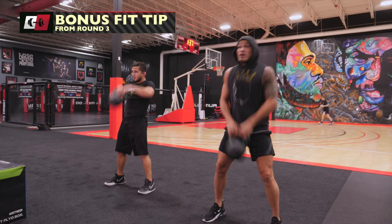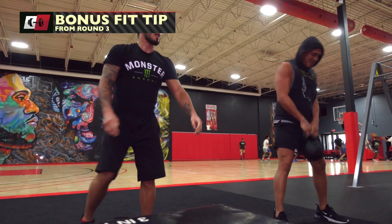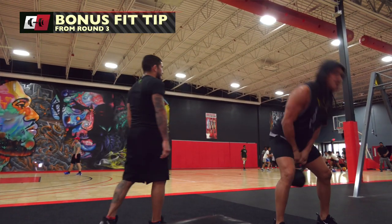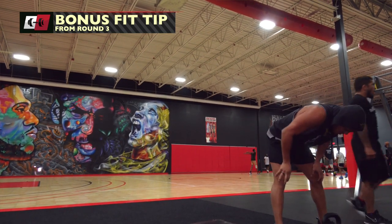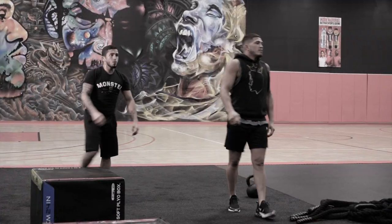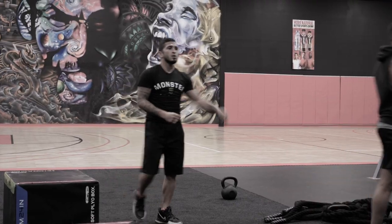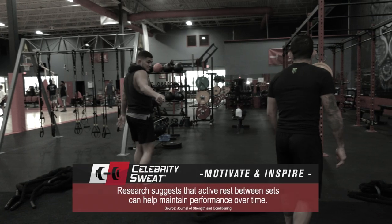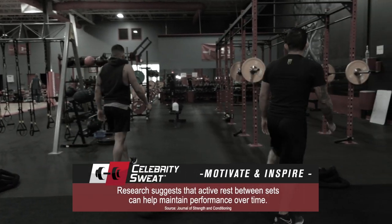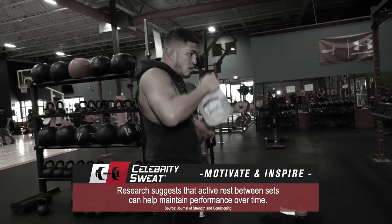Was it on purpose that you have the part where it simulates protecting your face at the end of the round when they're tired? I wanted this to happen when they're dog-tired so it mimics the fight at the end. 45 seconds — stay active, catch your breath.